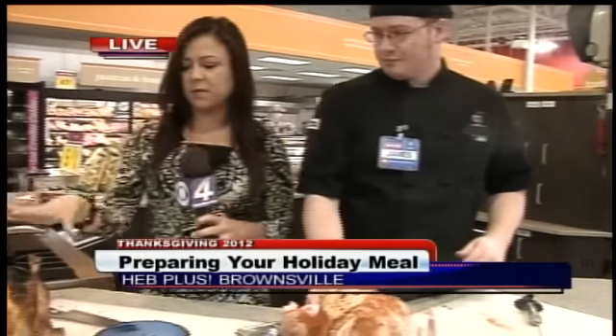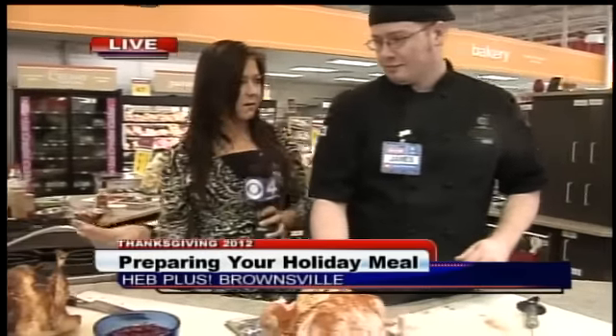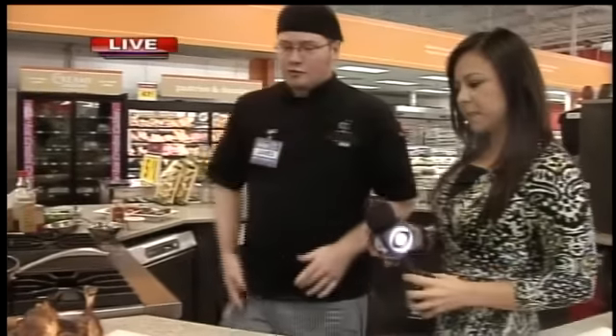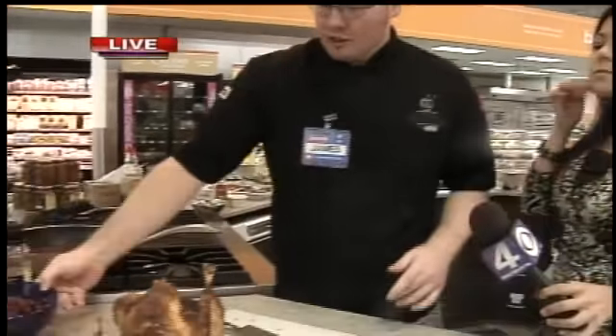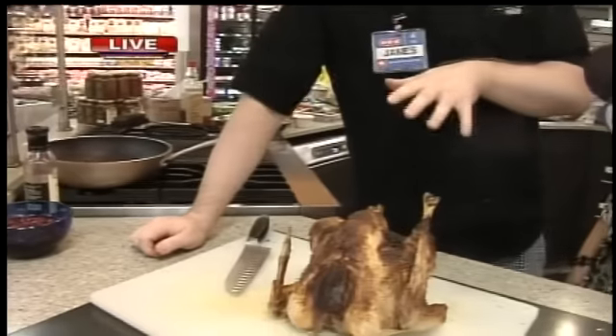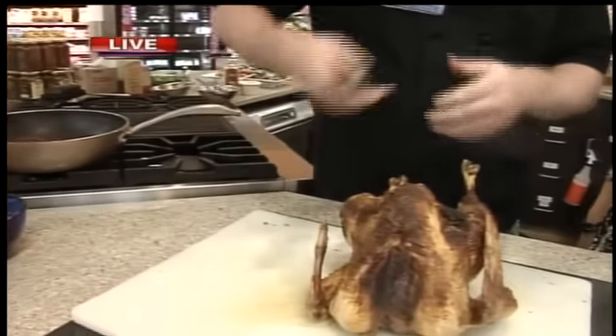And after we go from here to the finished product, what about the carving? That's also important. That's very important. Want to trade here for a little bit? Let's trade. For the carving, you want to make sure you've got a clean workspace to work with, and you need a good sharp knife. If you have one, a barbecue fork is handy.